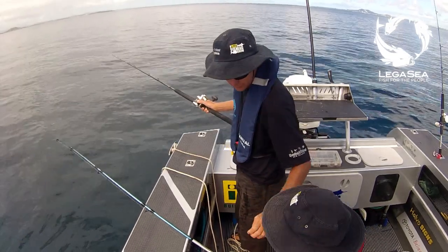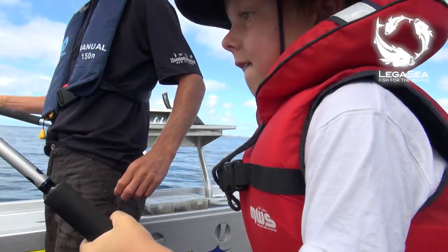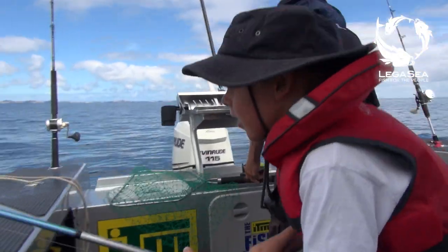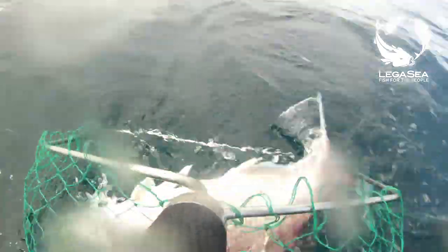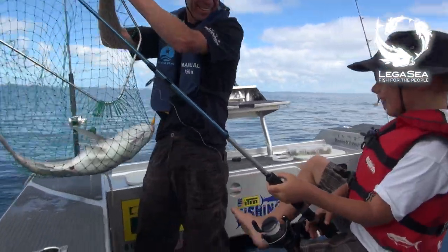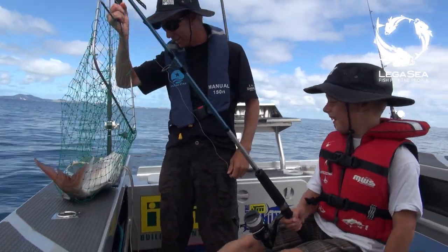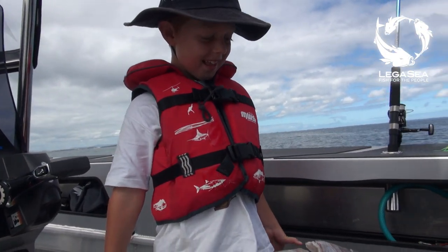Might be a big snapper, mate — that would be the one we want. Feels like a snapper; if it is, it's a beauty. It's hurting my hand — after this I'm going to have a little break. Way to go mate! Mum's going to be so pleased. Oh my gosh, I can't believe I caught you! I can believe it mate, I can believe it.